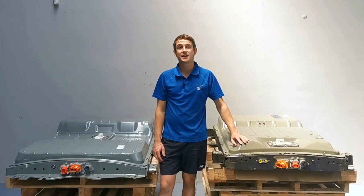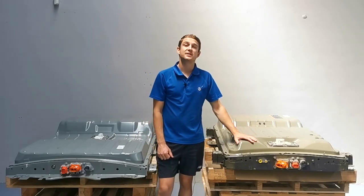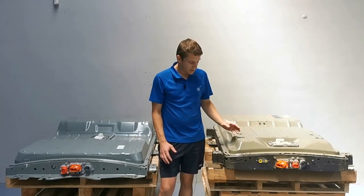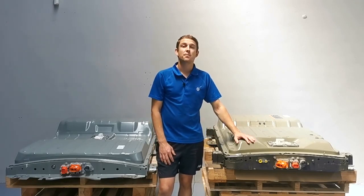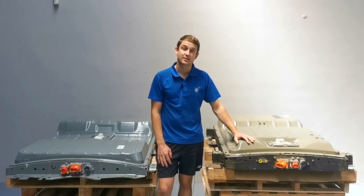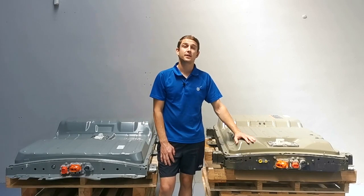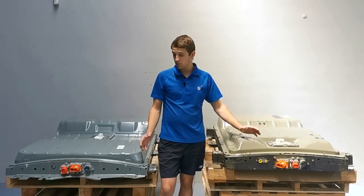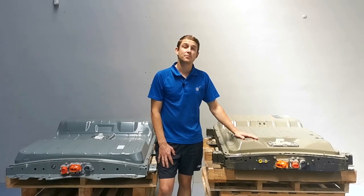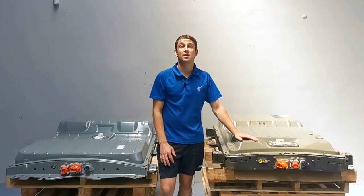Here we have two 40kWh Nissan EV battery packs. On my right is a pack from a Nissan LEAF and on my left is a pack from a Nissan ENV200 van. Straight away you can see the big differences being the size, shape, the mounting points, and the connector locations. But the most notable difference is the inclusion of active cooling, which is found on all ENV200 van battery packs. This is achieved by connecting to the vehicle's AC system via two ports found on the front of the pack. Due to these differences, these two packs are completely incompatible with each other, so for today's upgrade we will be using the 40kWh pack sourced from a late model ENV200 van. Aside from these differences, the upgrade will be very similar to that of a Nissan LEAF.